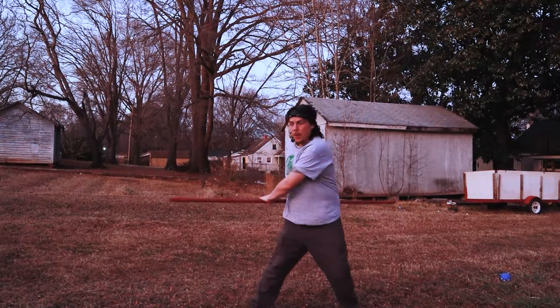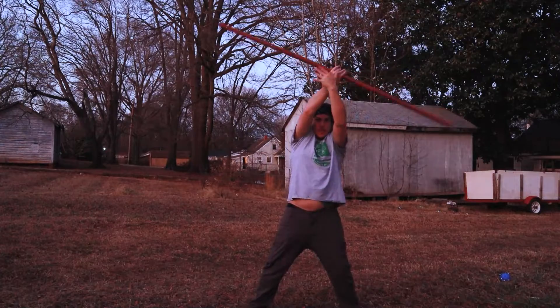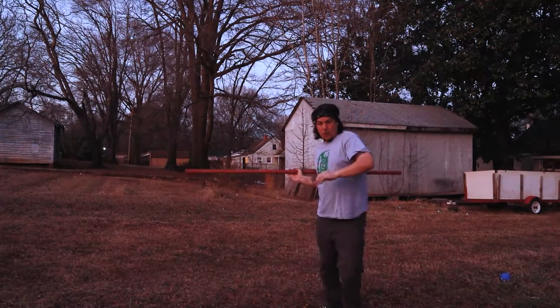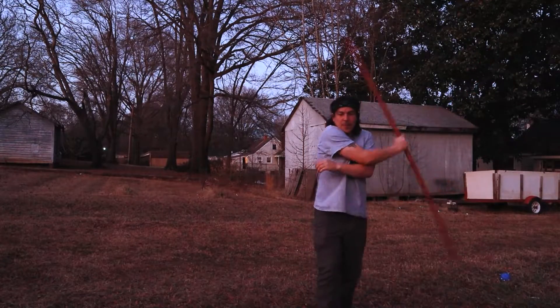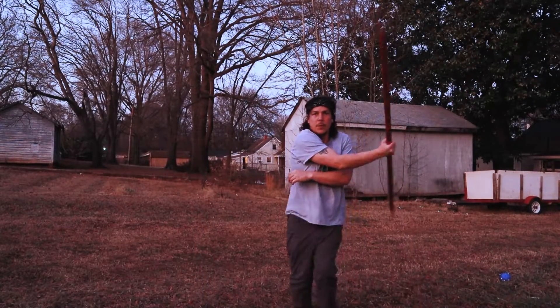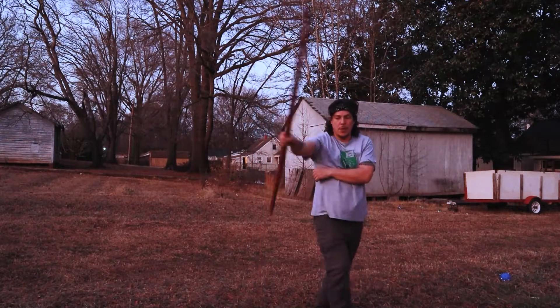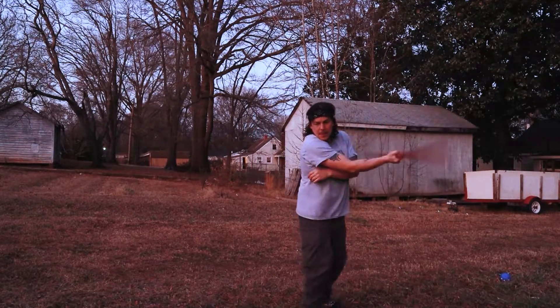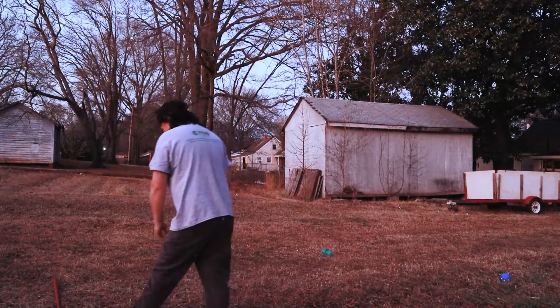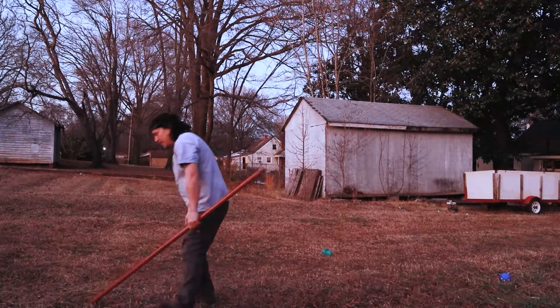Around the hips, up top, around the hip, up top, forward — whoa, I almost hit myself. This is the hard one right here. Nailed it right there, and you feel it every time too.